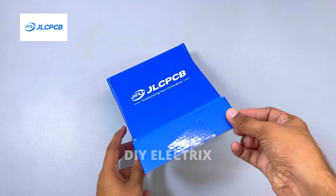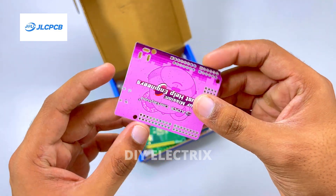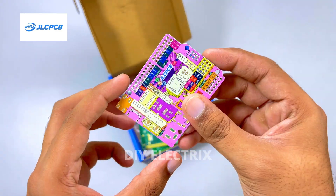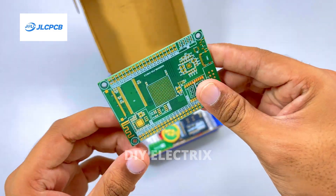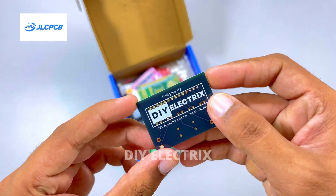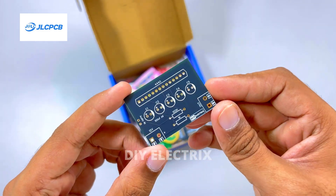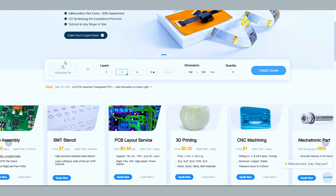Thanks to the sponsor of the video. If you somehow haven't heard of JLCPCB, they're a major PCB manufacturer that also offer PCB assembly, 3D printing services, CNC machining and mechatronic parts, all at super reasonable prices. JLCPCB offers free via-in-pad (VIP) technology for six-layer PCBs.